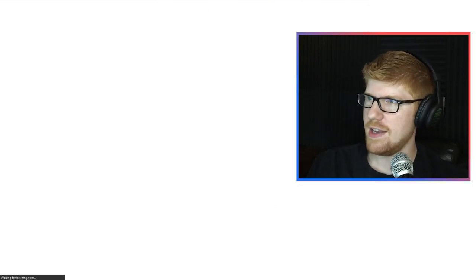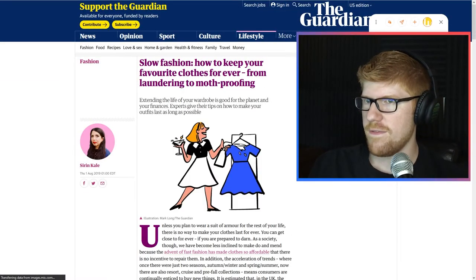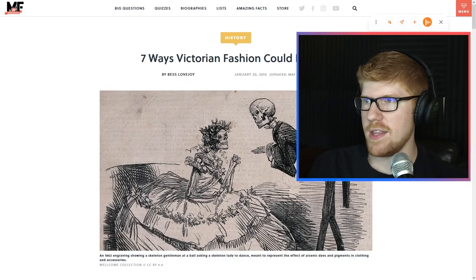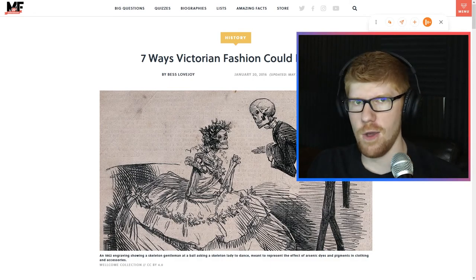This is getting sad now. How to wear color in the winter and nail it. I don't know — I feel like you just put it on, you just wear it. Just wear the color. All of these are fashion ones so far. Fashion's one of the things that I said, but it's all going to be fashion. Seven ways Victorian fashion could kill you — this we got to know.